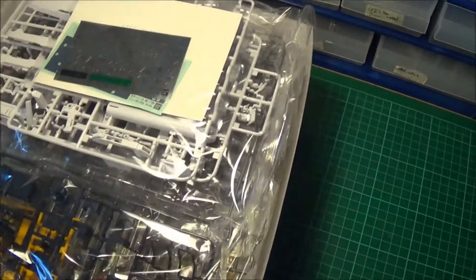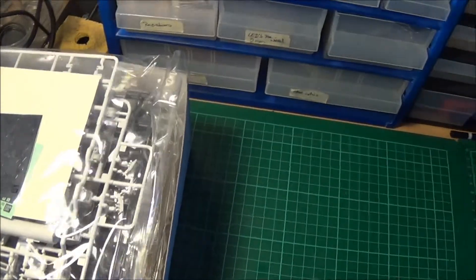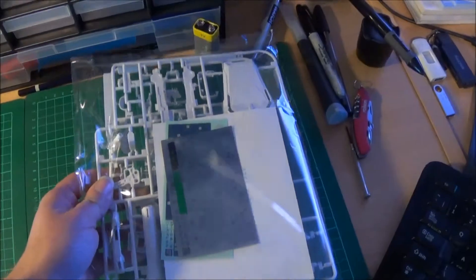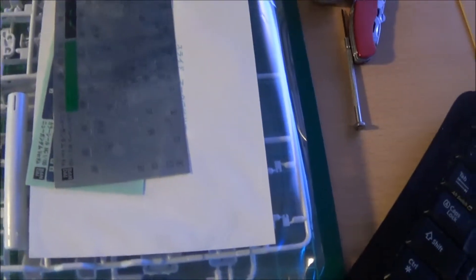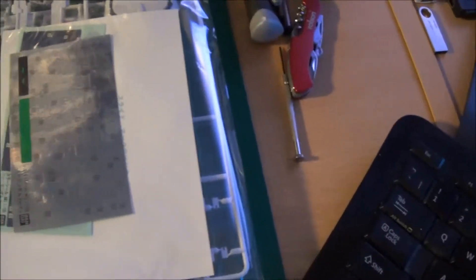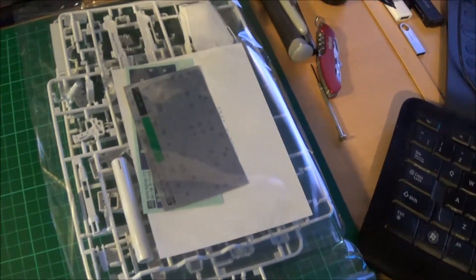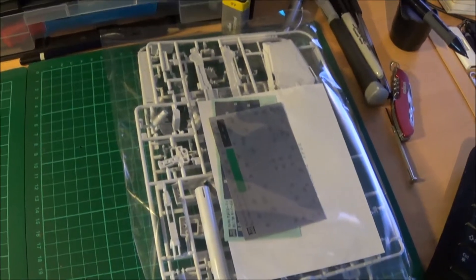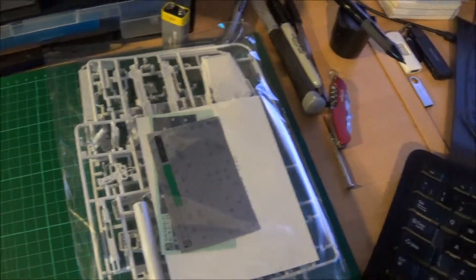What really appeals to me about these Gundam kits is the inner frames - all the mechanical details. We have one runner with four stickers. There are decals as well - water slide decals I'm hoping. I haven't opened this up to have a check yet. You quite often get dry transfers, but I'm not a fan of those to be honest.